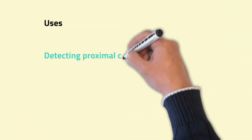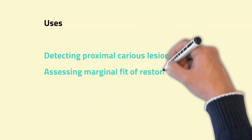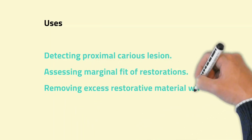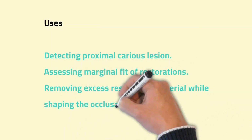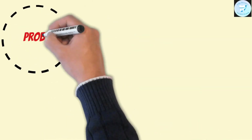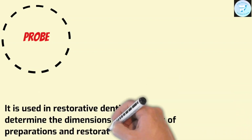Now comes the uses. It is used for detecting proximal carious lesions, assessing marginal fit of restorations, and removing excess restorative material while shaping the occlusal embraces in proximal cavities. Probes are used in restorative dentistry to determine the dimensions and features of preparations and restorations.